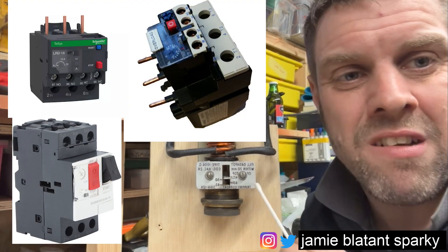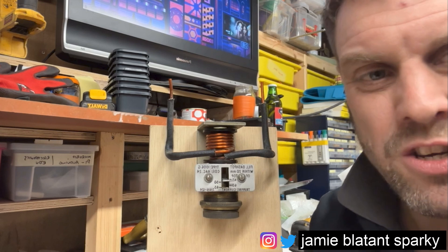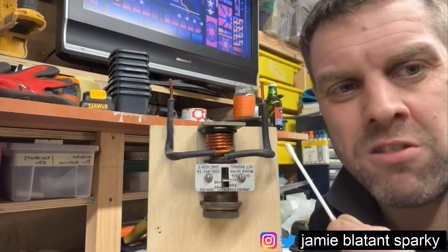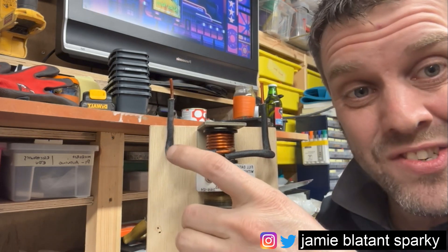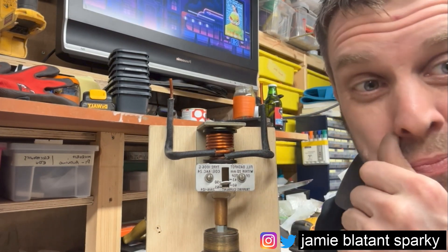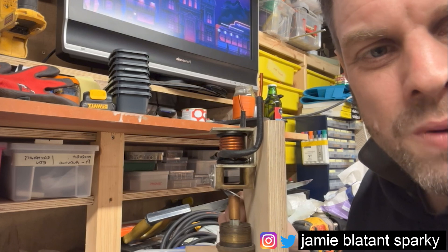Now we've basically gone to electronic versions with little CTs and all sorts. Very antiquated technology, but this process of delaying the current on startup is still used today in Type D and time-delay breakers. If you ever come across something that looks like this, that's what it is. Bear in mind the oil needs to be right and the number needs to be right — they're old but they work. If you put the wrong oil in and mistreat them they won't function correctly. Some people used to wind it right down so it would never trip, which could melt the motor or cause a fire. Others would put chewing gum in the holes — all sorts of shenanigans.